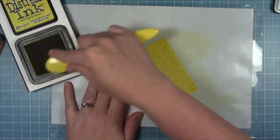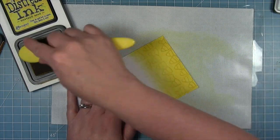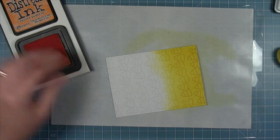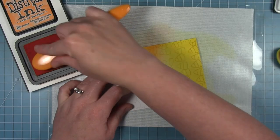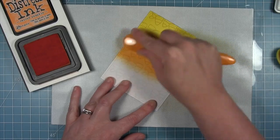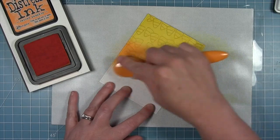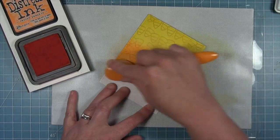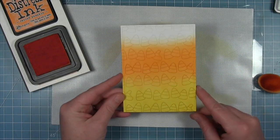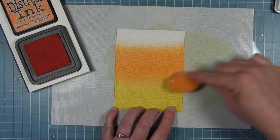You can see that when I add that ink to the background, those candy corn jump out almost like they're a slightly darker shade of that same ink color. I've done my yellow, then I'm coming in with orange using carved pumpkin and adding orange to the middle, then leaving the top white. You're going to see those ghosted candy corns at the top as I color the background in the same colors of a piece of candy corn. You get this sort of tone-on-tone ghosted image in the background.